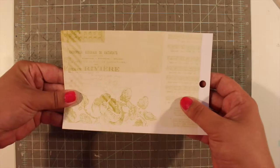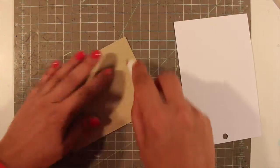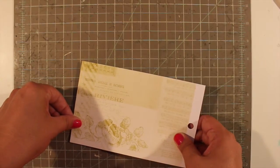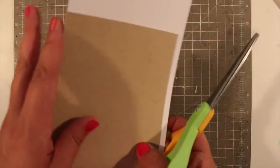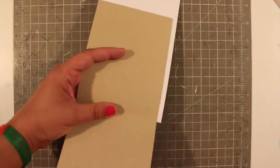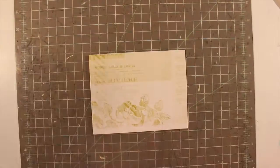I grabbed a piece of paper and I knew that I wanted to just use one single piece of paper, so instead of cutting and trimming on the paper trimmer I am just gluing it down onto the card base and then super easy, super fast trimming off the excess. I find that if I am just using one piece of paper on my card base it's easier to just do it that way.